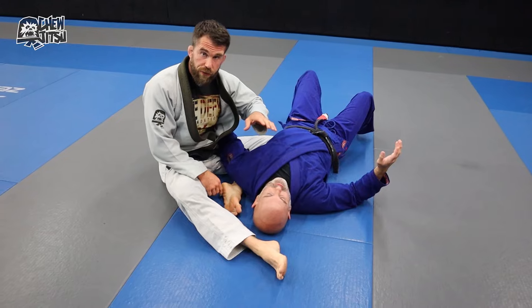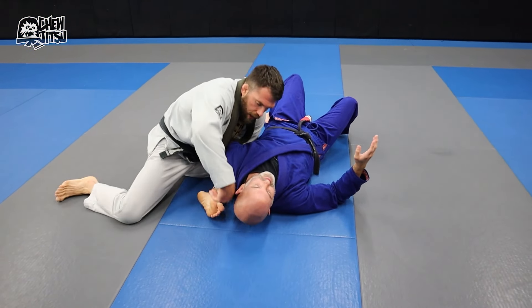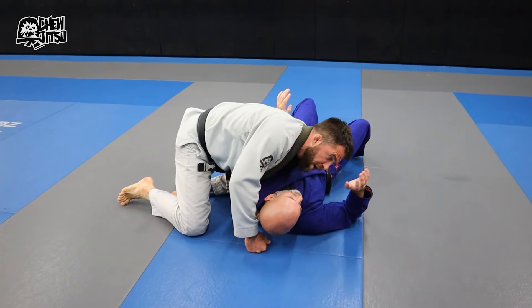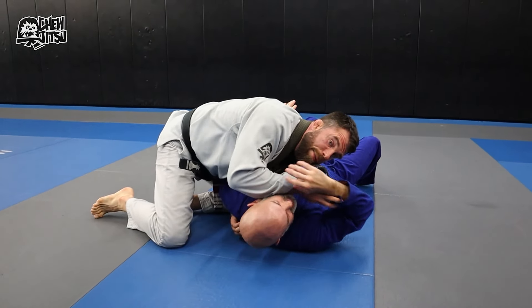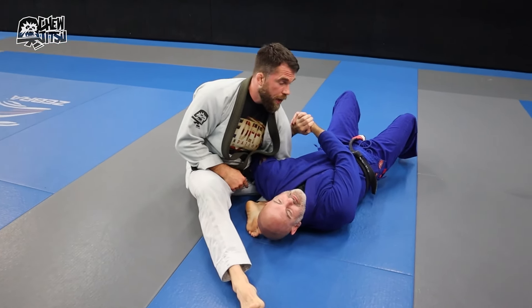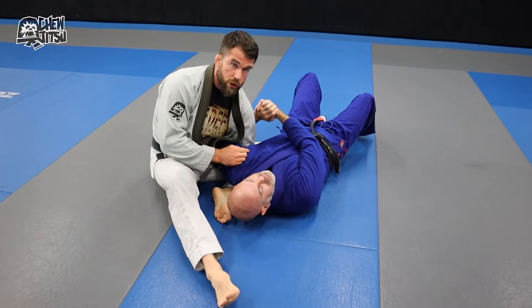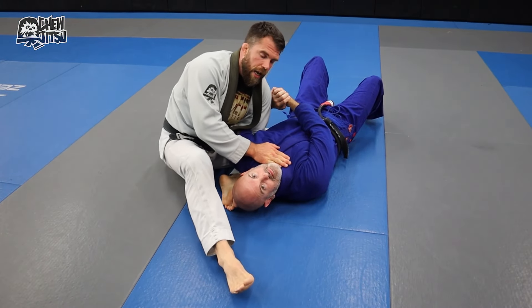What's nice about this is that in most cases people have to defend the neck and the arms differently. So for instance, if he knows I'm going for the arm and he wants to defend it, he's going to have to grab his hands together. If Adam grabs his hands like this, it stops the near side arm lock — but the neck is now available.